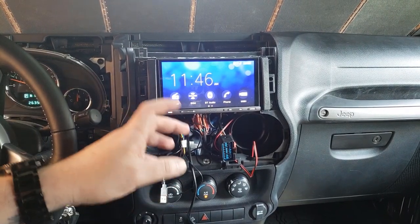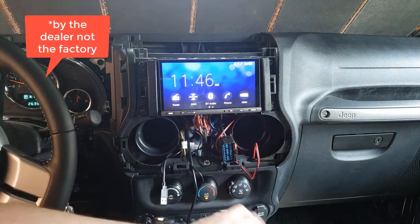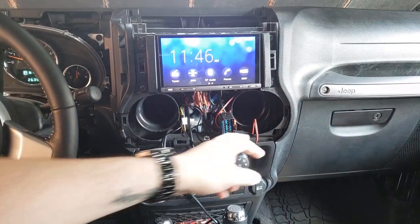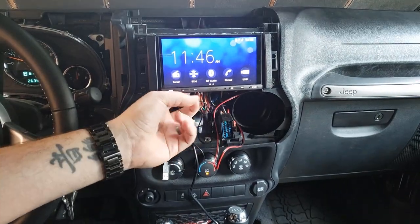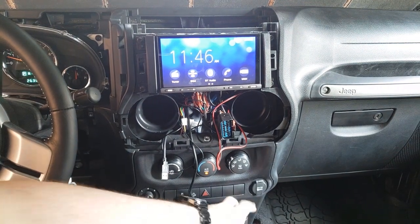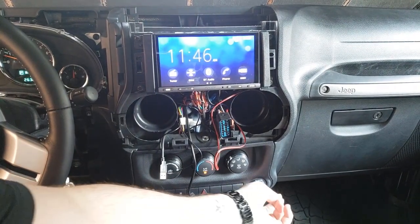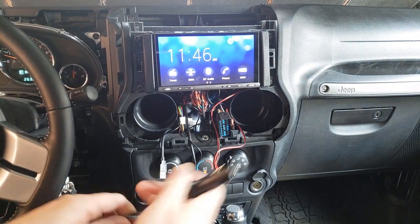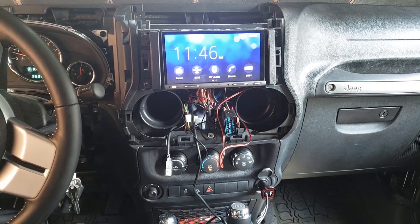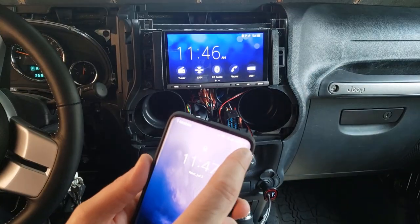This is my 2016 Jeep Wrangler. I had the backup camera wired in by the factory — they tapped the backup camera power into the cigarette lighter. This wire was too short, and while I was messing with the head unit I popped the wire, so the backup camera no longer works. Also, this cigarette lighter doesn't work — this red ring should light up, and when I plug my phone in it doesn't actually charge.